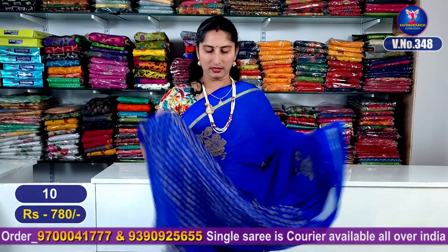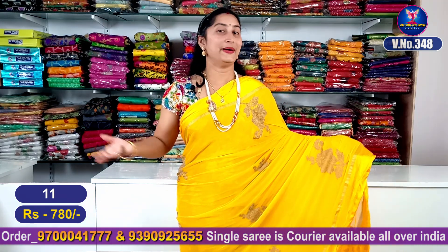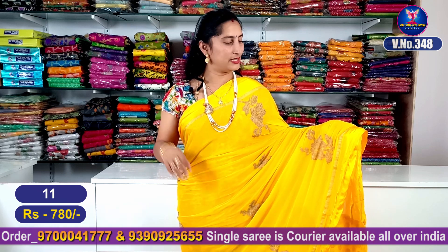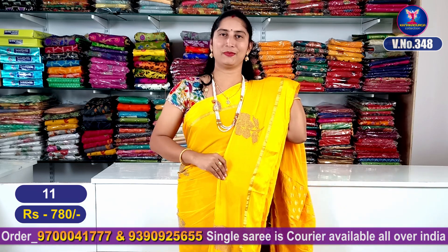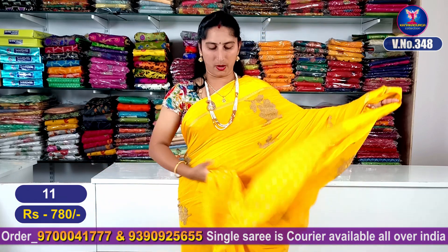With a jacquard blouse it is superb good looking. This is number 10. My next color combination is a yellow color combination. It is very beautiful with satin borders, motif design flowers, and steps. It is very beautiful with a lovely pallu part and blouse.